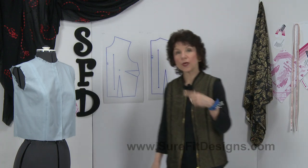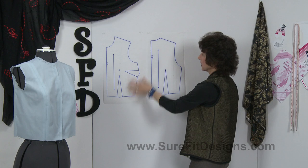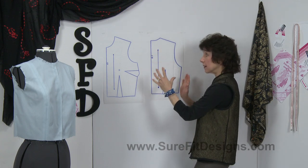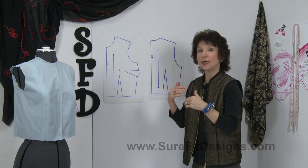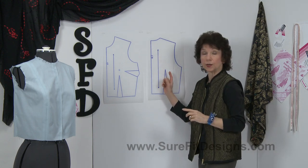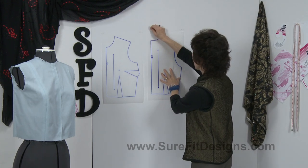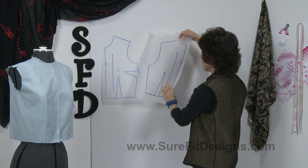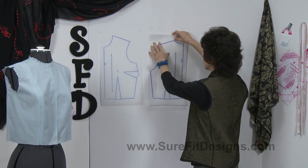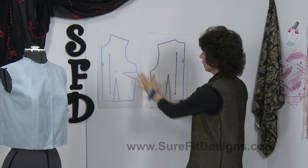Let's carry on and take a look at what to do with the pattern. When you have your body blueprint drawn you'll end up with a bodice front and a bodice back in this orientation. Because we want to join those side seams together, I need to change the orientation of the back of the pattern. All you're going to do is flip the pattern over so that the side seams are facing one another.